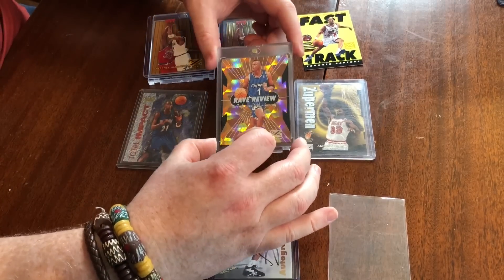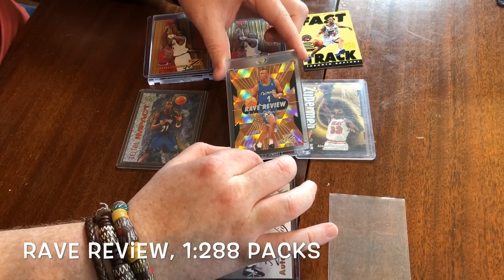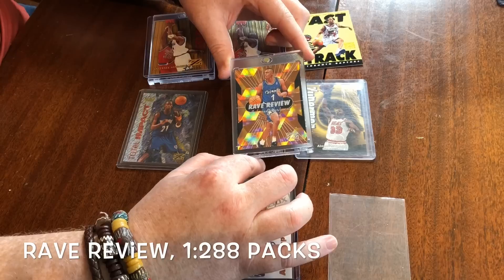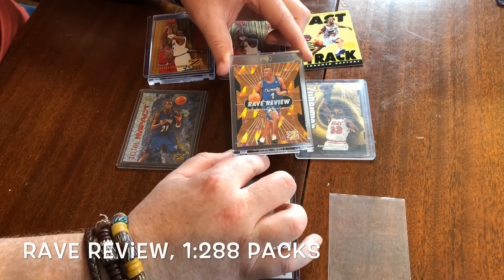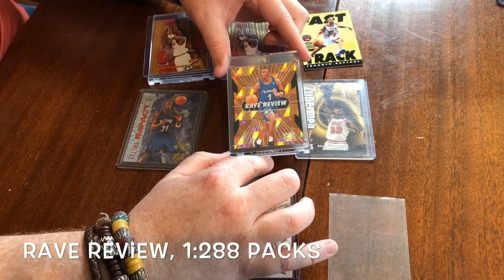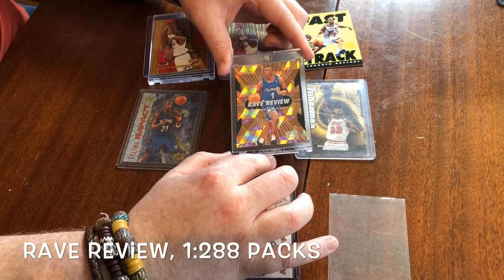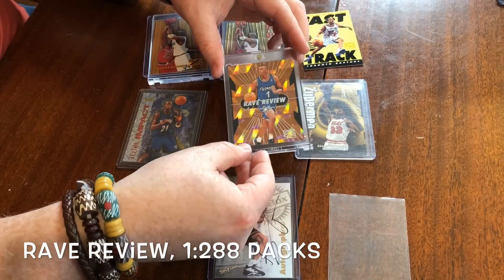Really the best insert you can get here are the Rave Reviews. These are gorgeous cards — you can see the reflective finish on there. These are one in 288, so basically a case hit. These are really what you're looking to get. We talked about those other inserts not having a ton of value; these definitely do. If you're looking at getting a Jordan — if we pull one of those — that's probably close to a thousand dollar card depending on condition. The Penny here is a $50–70 card depending on condition, but really cool looking. Lots of stars in this set — this was the cream of the crop for inserts.